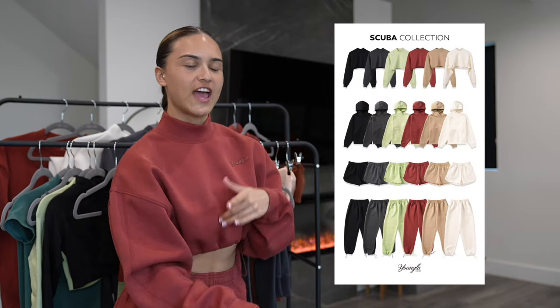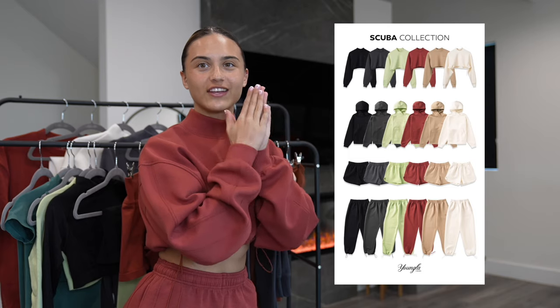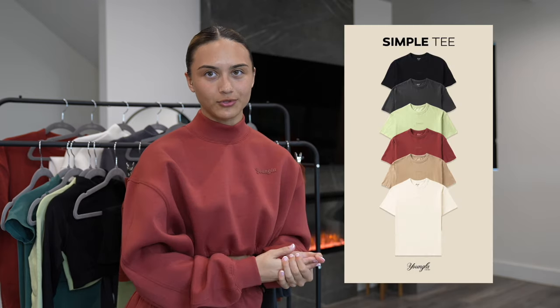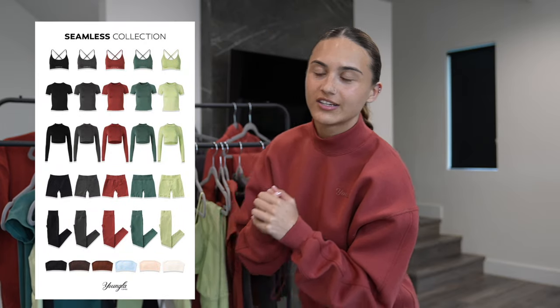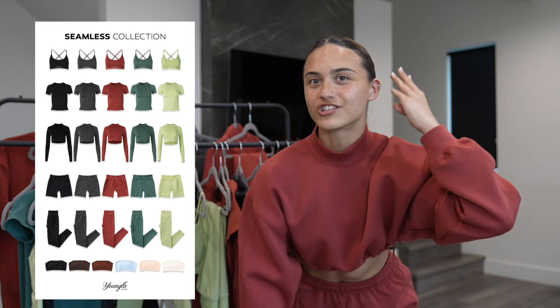There are two new collections dropping. There's the scuba collection and that features shorts, joggers, a mock neck, cropped sweatshirt, and a sweatshirt along with a simple tee that matches all the corresponding colors. And then we have the curved collection which is dropping in shorts, leggings, compressions, sports bras, and a mock neck crop top.